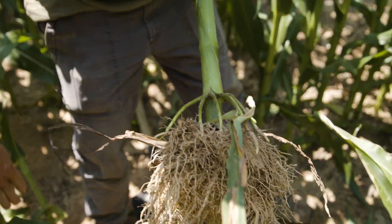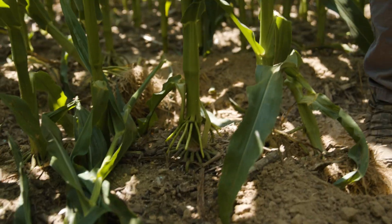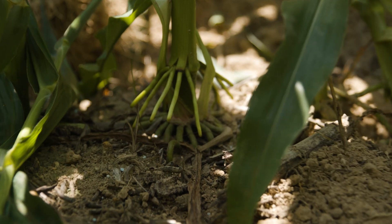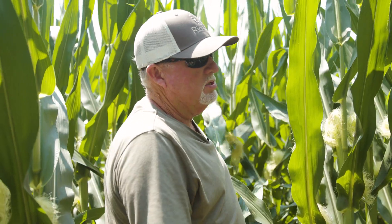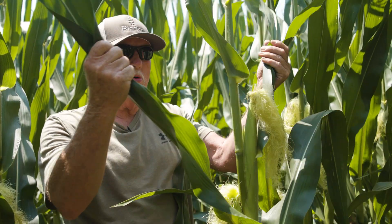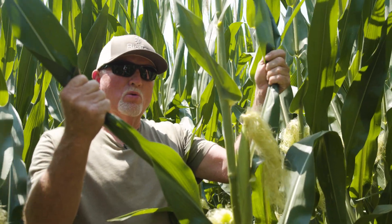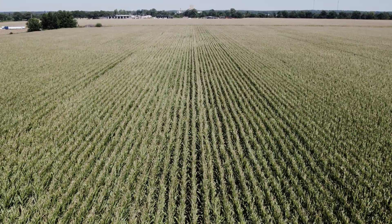You can see another set of brace roots coming out here on this stalk. It's a neat way that corn takes care of itself in so many different ways. With the roots and the plant, it's all about moisture and heat. During the heat of the day, when moisture gets lacking, you may see corn leaves rolled up — that is the corn protecting itself from the sunlight. One of the main things corn has to have is photosynthesis. It wants that sunlight, but it also knows to try to protect itself.